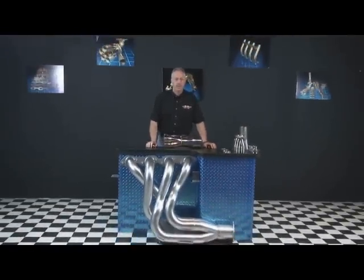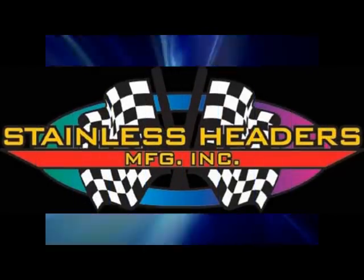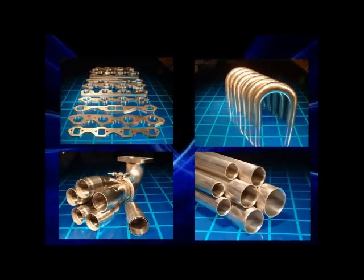As you can see, there are quite a few factors to consider when designing a set of headers. Make sure you visit us at StainlessHeaders.com for a long list of header design resources. Now let's get started on the building process. We carry a complete line of header flanges, mandrel bends, merge collectors, and stainless header tubing.